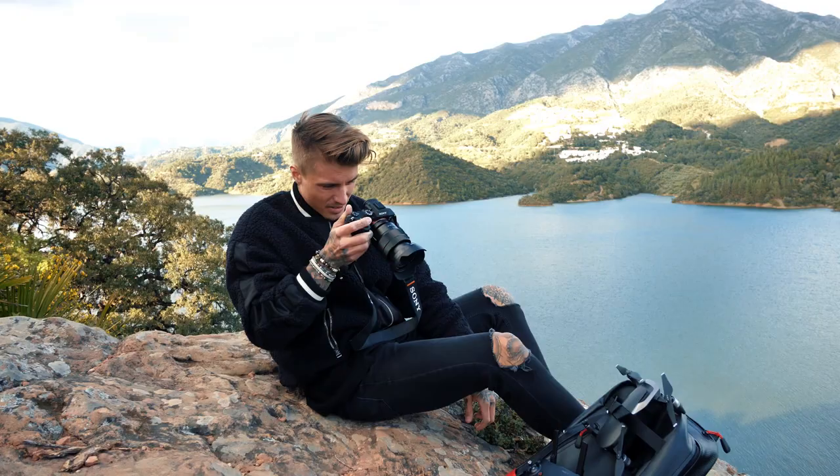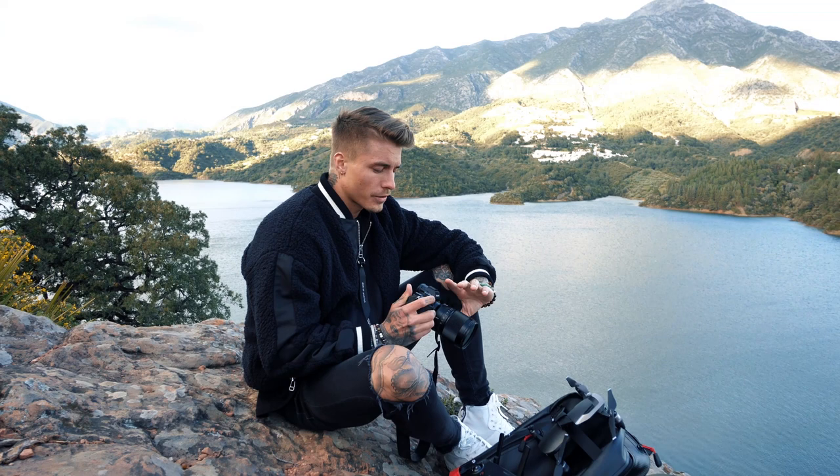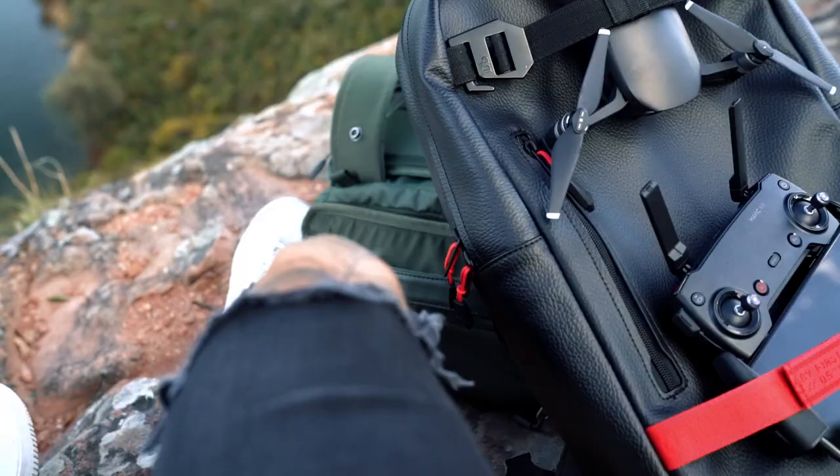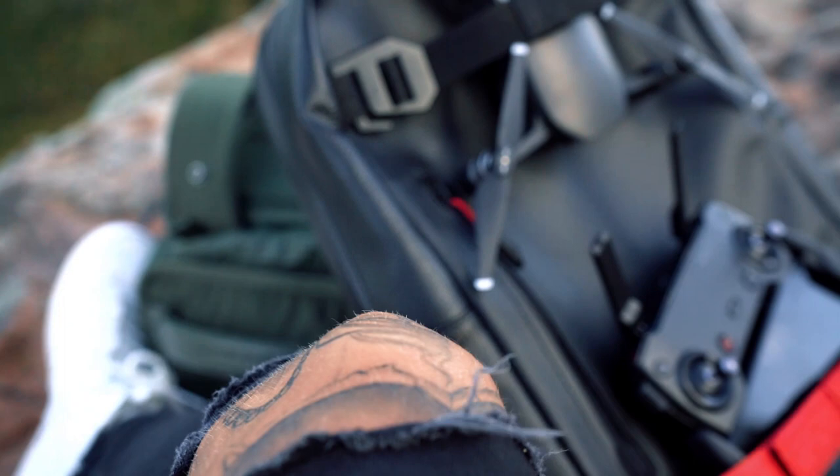This is the 35 f1.4. The lower that number is, the more light comes into the lens, which creates more of this blur that you see behind the object you're shooting. So f1.4 is low. It's perfect for portrait shots and landscape — it's a very all-round lens. I use this a lot. If I focus up on my knee and then shift to the drone, you can see the blur.